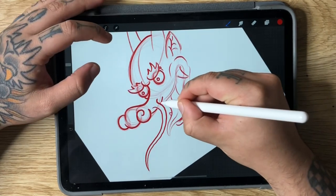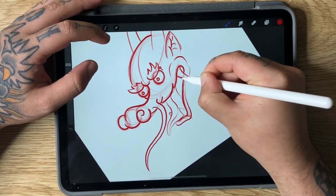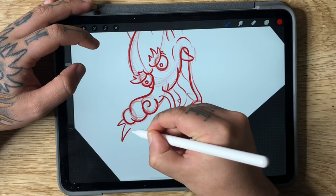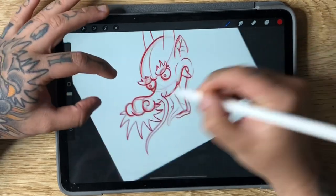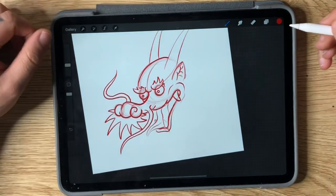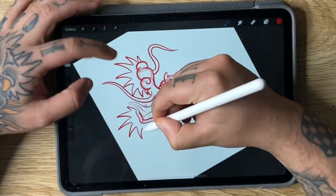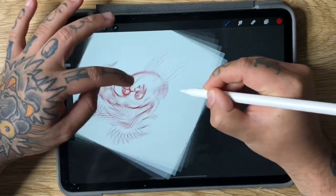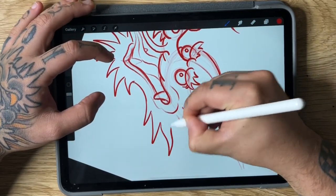We need to add in the moustache. I like to come to the outside edge and put all these spikes coming around like so. You can add your other whisker in at this point, which just comes from the other side of the nose. And then your beard is going to be the same as the moustache, just coming around like this — I like to sort of turn my page, and then as it comes up to the back you can sort of go the other way.